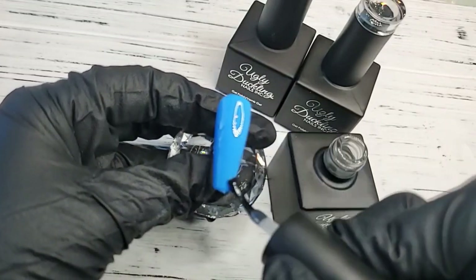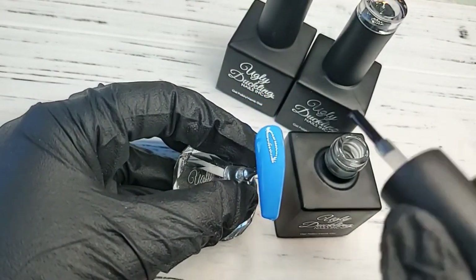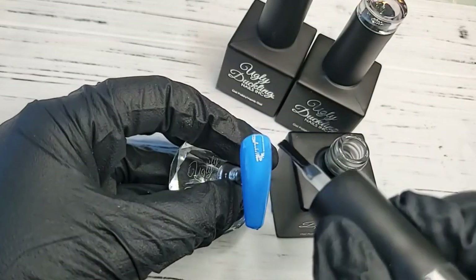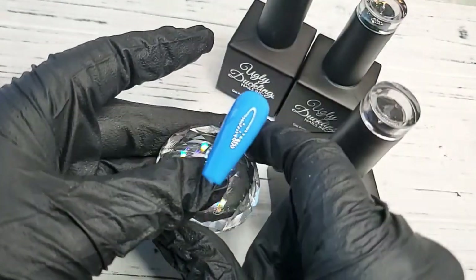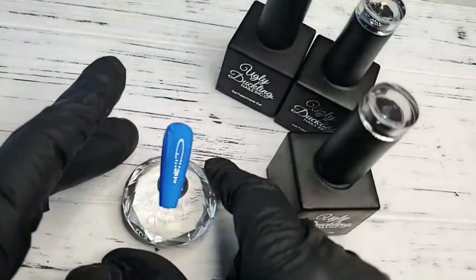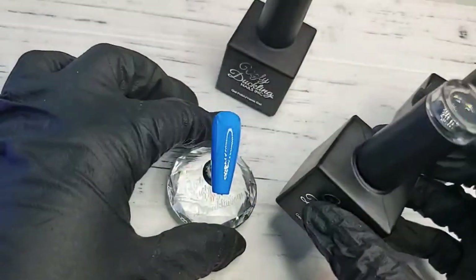When applying the matte, really make sure you're covering all areas. If you don't, you're going to see a little bit of shine on the nail — especially around the cuticle area or sidewalls, where sometimes you can see a little rim of shine if you didn't get up there high enough. Once it's applied, cure for a full 60 seconds, and then we'll apply our super shiny no-wipe top coat to the other nail.